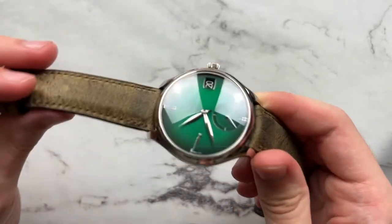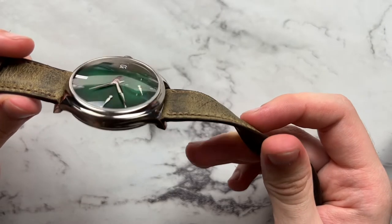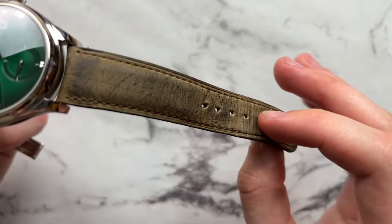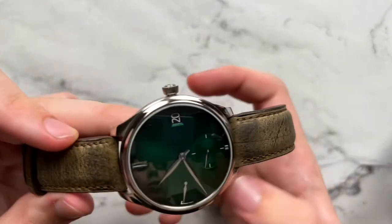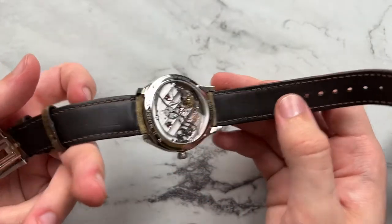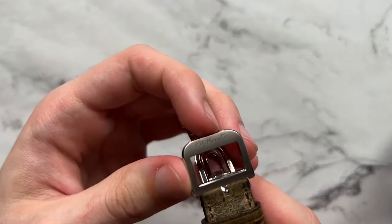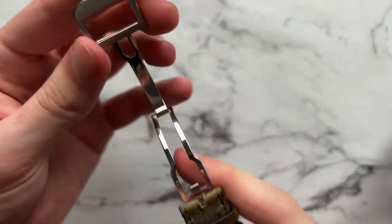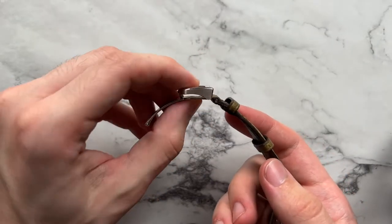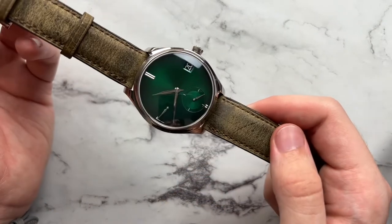Taking a look at the strap and buckle — this is the kudu leather strap that Moser is very known for using. It has a nice almost distressed look with a cool tan-ish color. On the back it is done with calfskin, signed H. Moser. We have a matching white gold deployant buckle, also signed H. Moser, that opens and closes nicely and isn't too thick overall, so it doesn't feel too bulky on the wrist.